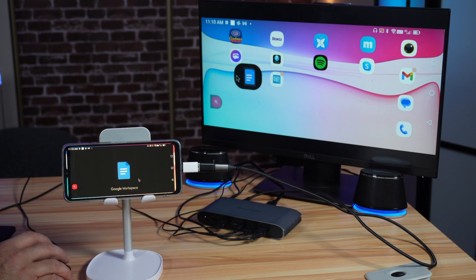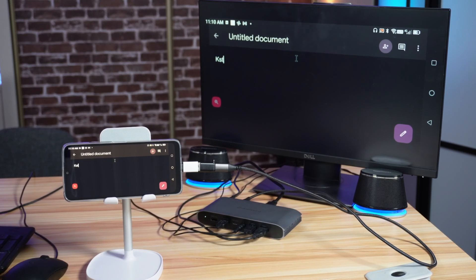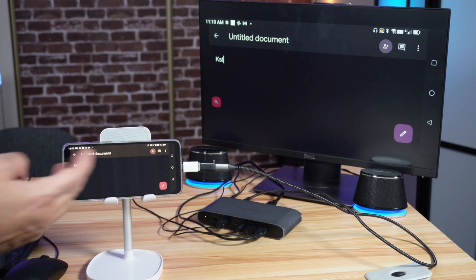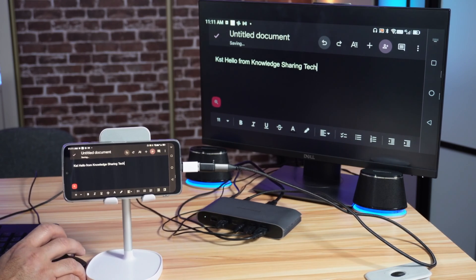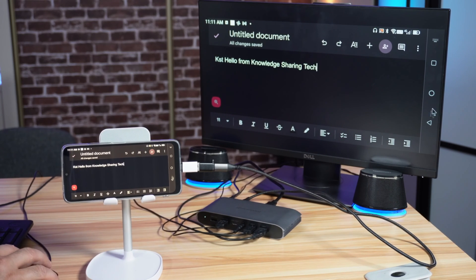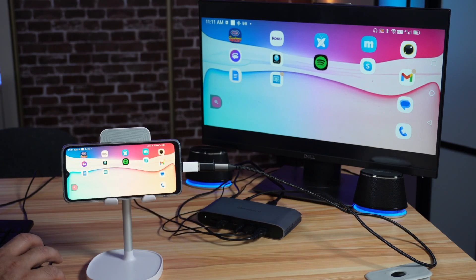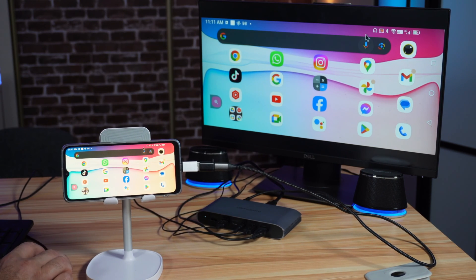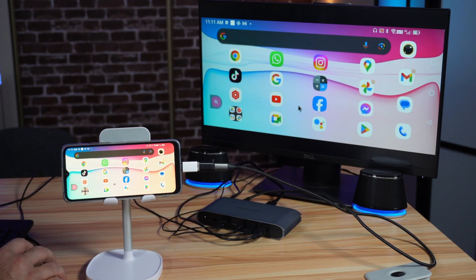If you open any application — for instance Google Docs — you'll see how it displays horizontally full screen. This is Google Docs, and I'm using the keyboard to type, using my Android phone as a PC. If I type 'hello', you can see how the keyboard works and everything is functioning fine. Let me close this and show you how the audio works as well. I'll launch YouTube on my channel — by scrolling the mouse wheel I can change screens on my Android phone, which is great.